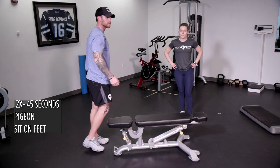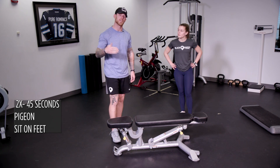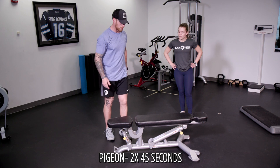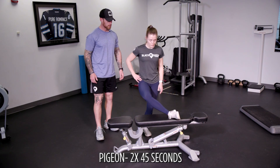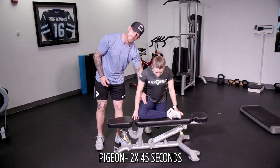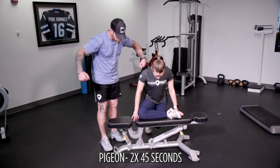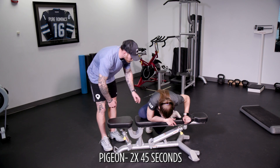Our next superset is a pigeon and sitting on our feet — it's a stretch. We're going to go two times through, 45 seconds each leg and 45 seconds on our feet. We're going to put our leg sideways on the bench. I'm going to start with my chest elevated, trying to hold this position, actually pushing that leg into the bench. After 20 to 25 seconds I'm going to put my hands around the box or the bench and hug it.